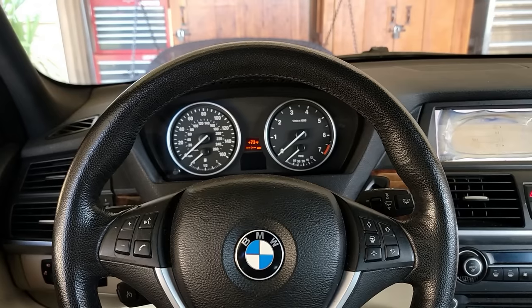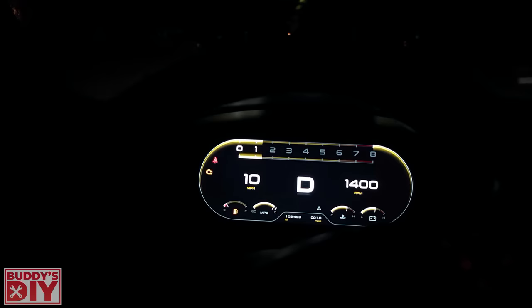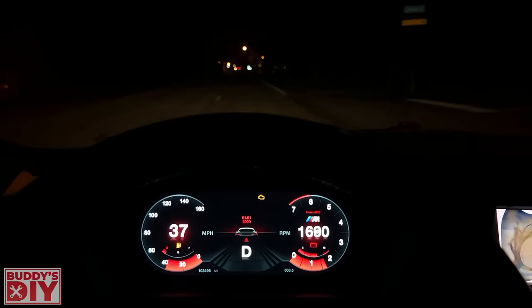What is going on today everybody, it's Buddy. In this video we're going to be doing a fun little project. We're going to be turning this real stock looking instrument cluster in this BMW into a real modern looking digital display cluster. We're not going to waste any time with small talk, let's jump right into the video.